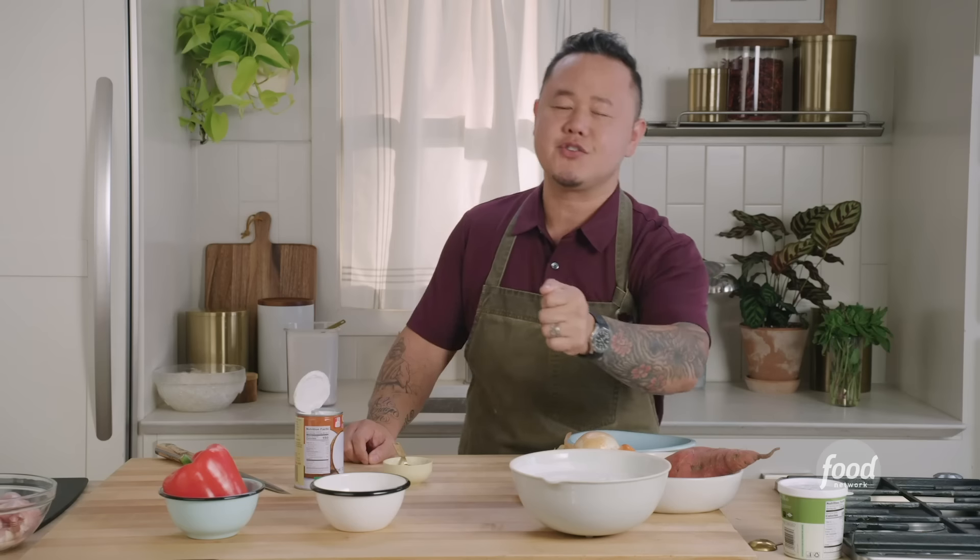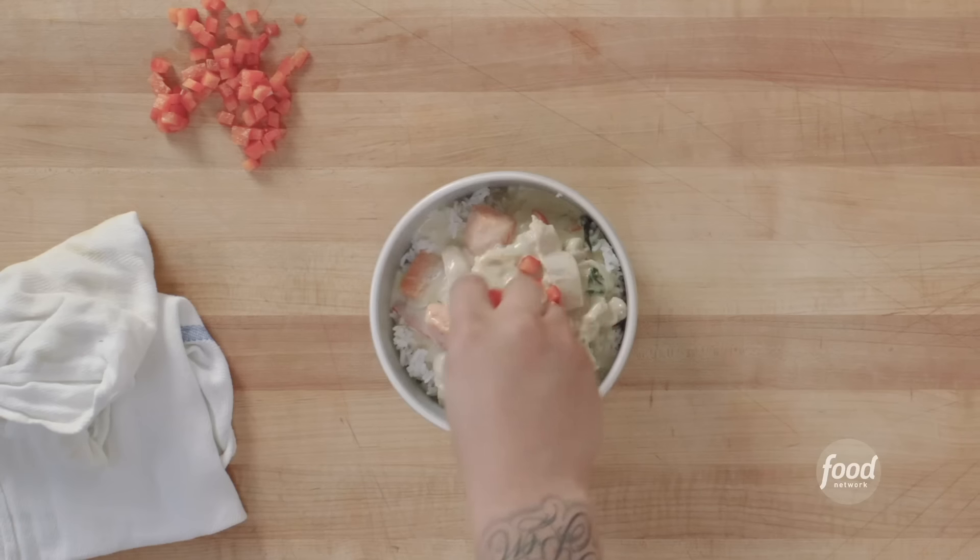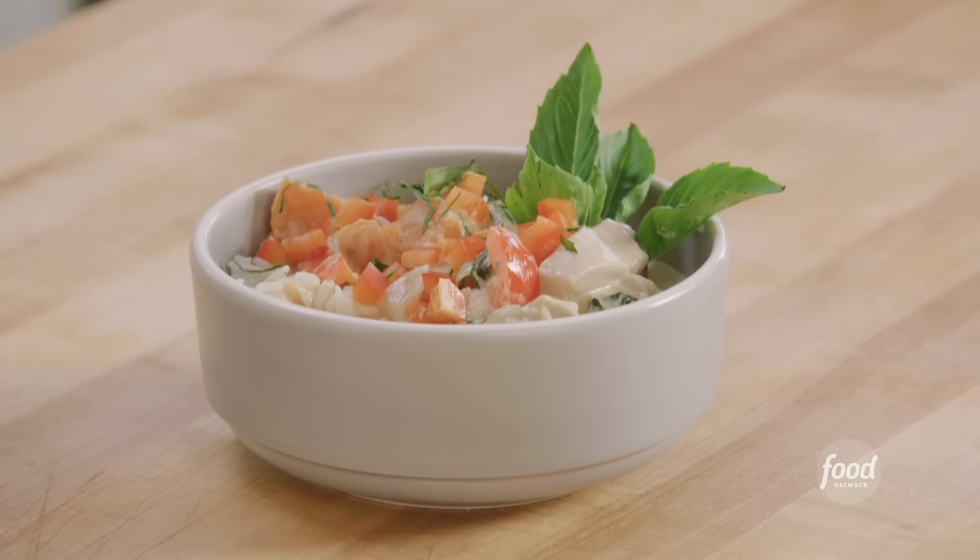It's Jet Tila here, and today we're making one of my favorite defining dishes, Thai green curry. Fun fact, my family actually brought Thai food to America in the 60s, so we are the true authorities. Let me show you how to make the best Thai curry you've ever eaten. Let's get into it.